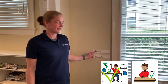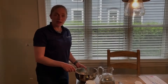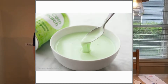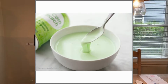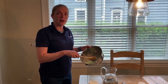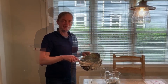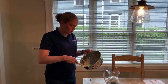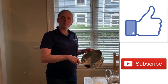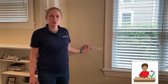We just made oobleck! Now it's time to wrap up. Today we talked about solids and liquids and we made oobleck, which turns out to be both. When we have both a solid and a liquid, we call it a non-Newtonian fluid. Did you like learning how to make oobleck today for our science experiment? If so, like our video and subscribe to our channel so you can learn a lot more.